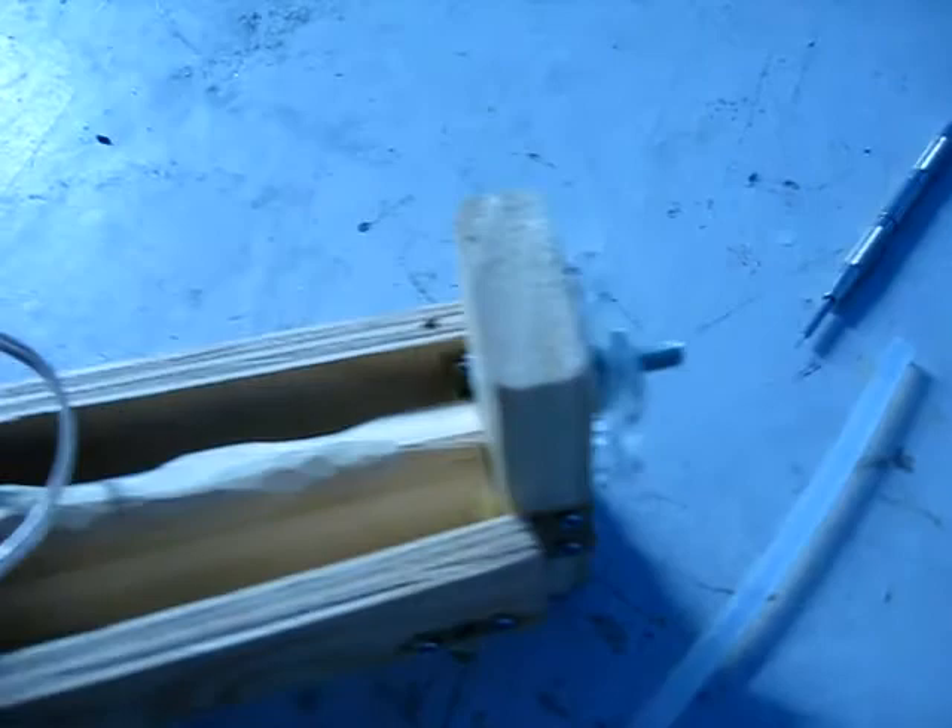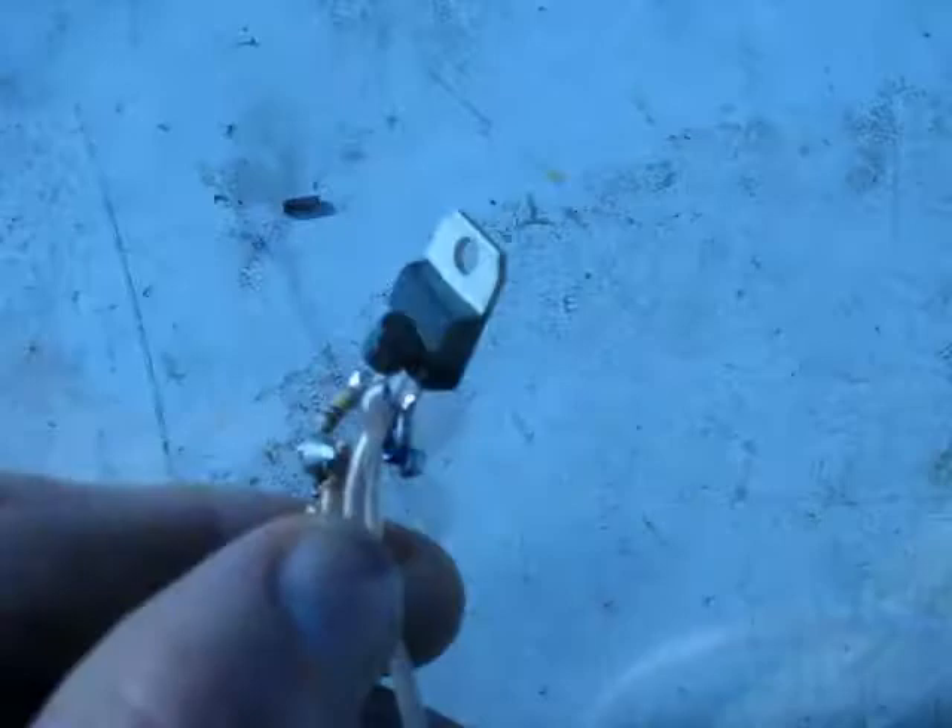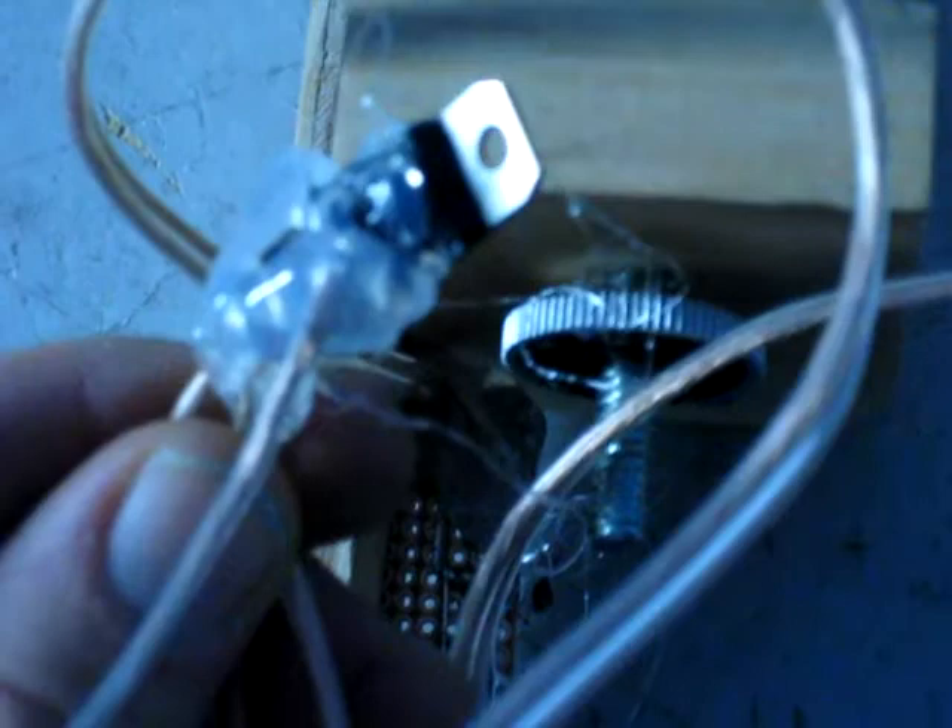I'll epoxy them in permanently but I'm just going to do an electronics test before I do anything permanent. So here's where I'm at on my video multi-tool: constant current driver circuit, LiPo battery, and charging unit. Now that I've confirmed the electrical is good, everything is in a nice thick layer of hot glue.